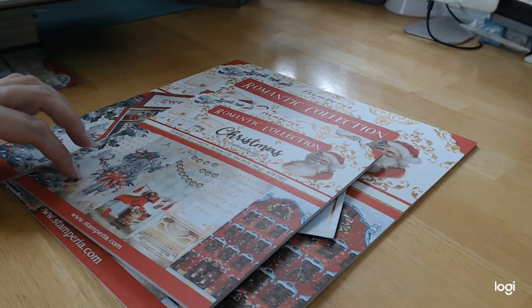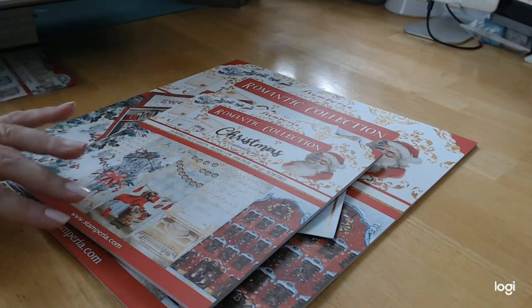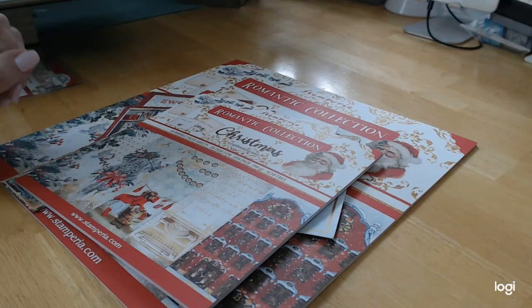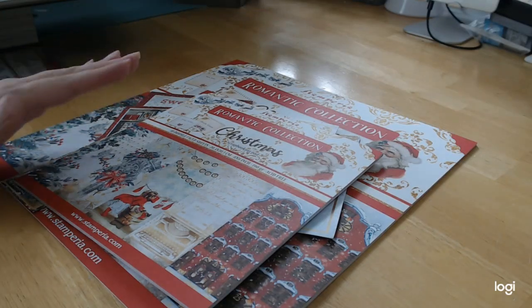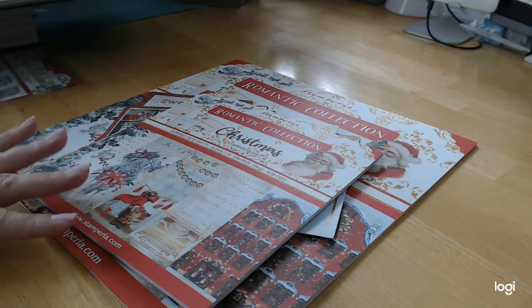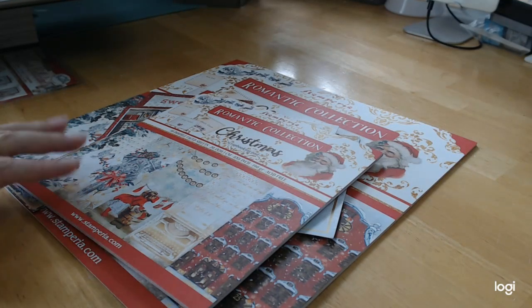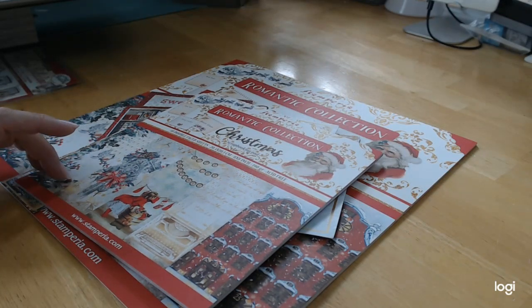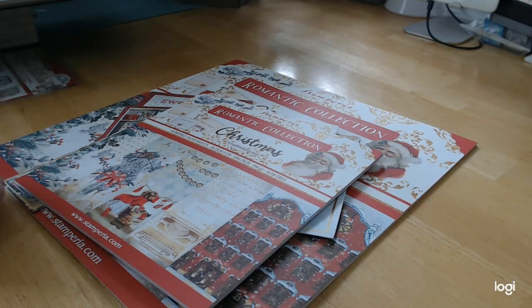Go on over to craftingonabudgetstore.com and check out all the stuff she has, because she is now a storefront as well as an online retailer, with collections of paper I've never even heard of before. In the future I hope to be working with them. I really wanted to do some Christmas ideas with you guys, and of course I had to do the Halloween ones too. I hope this shows you the pictures really well of what you're getting in the paper.